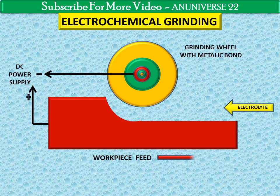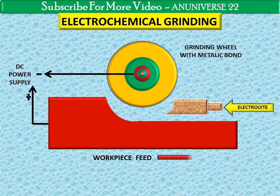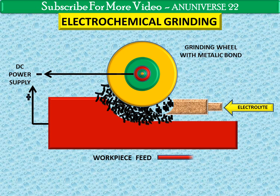Feed is provided to the workpiece along the right-hand side. The grinding wheel rotates continuously with a surface speed of 20 to 35 metres per second. The non-conductive particles act as spacers between the anodic workpiece and the wheel.